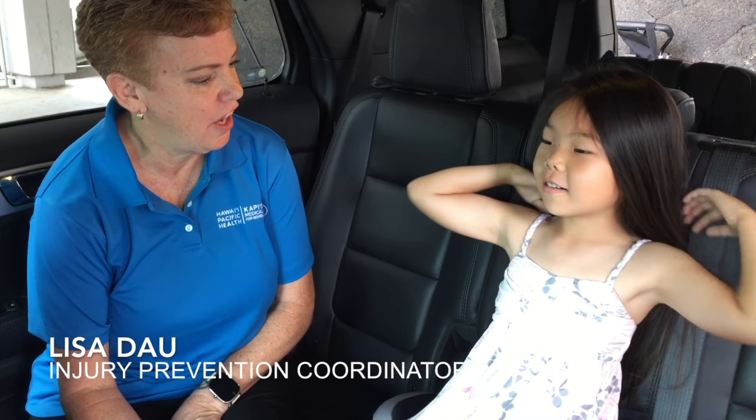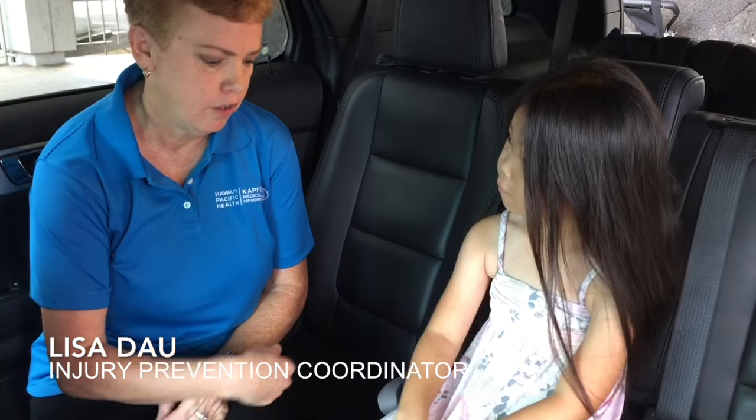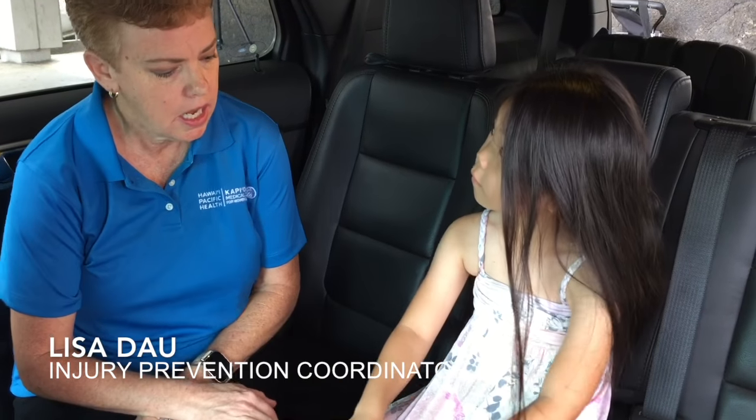Here we have Ariana and we're going to show you how to properly put the seatbelt on for a child who is in a booster seat. A lot of times parents have concerns about when they switch the child to a booster seat because it's not really considered a car seat.